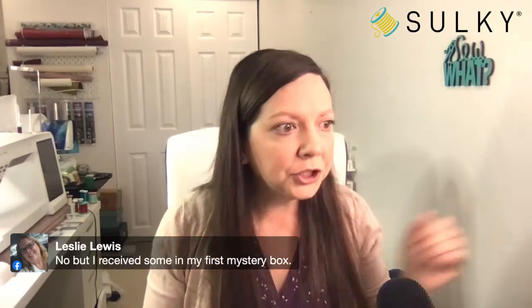A few of you haven't worked with puffy foam but received some in your mystery box — now you'll know how to use it and you'll have a great project to try it on. Denise says she's ordered some tea for Christmas!